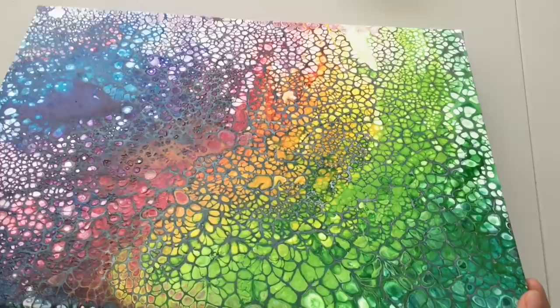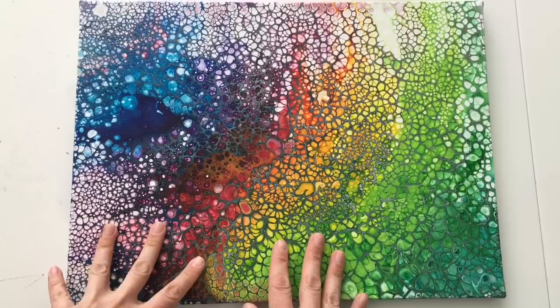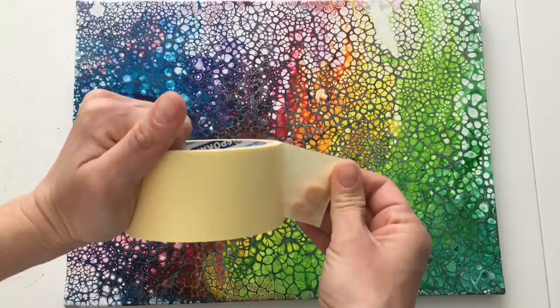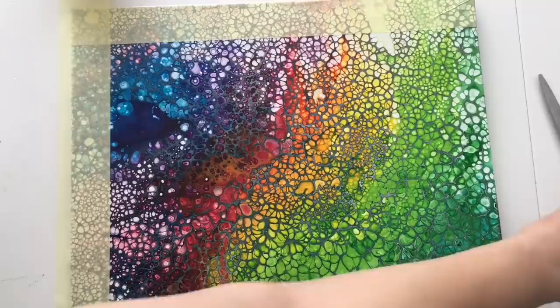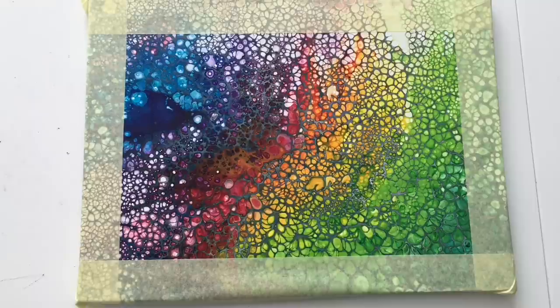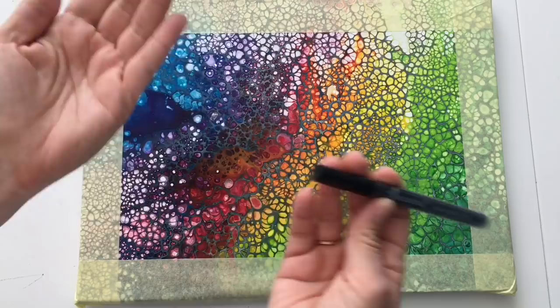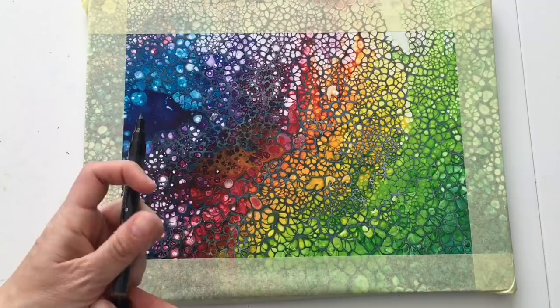Welcome back after a few days — my pour is dry. Let's look at these beautiful colorful cells! Now it's time to embellish it and turn this rainbow acrylic pour into a 3D piece. I start by creating borders because I like to create a frame for my 3D painting. For that I use simple masking tape and put it around these four corners.